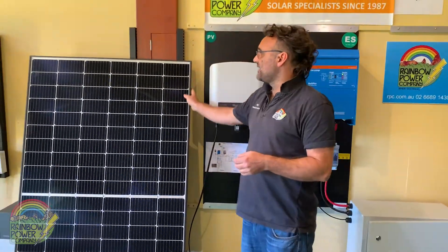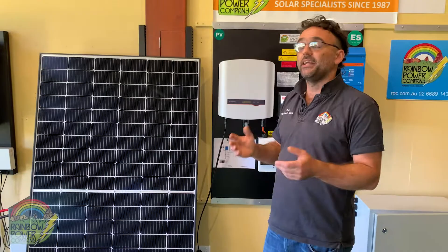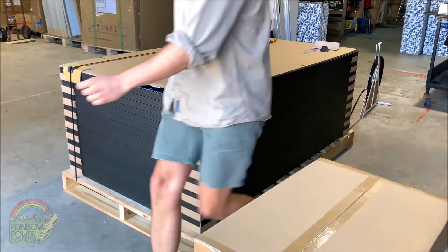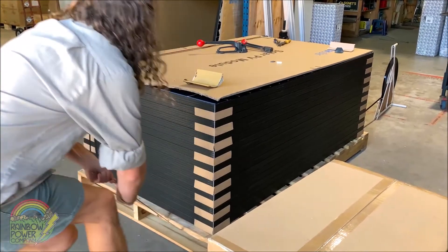So here we've got our solar panels. A kit of this size will have typically between 6 to 18 solar panels. We supply either three different types of panels — Trina, REC or SunPower. All these are high quality panels with good warranties in place.